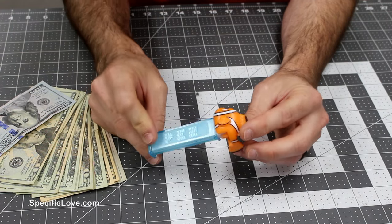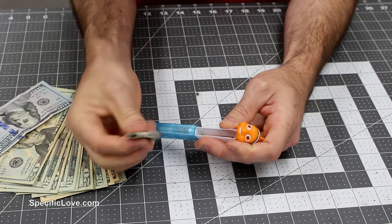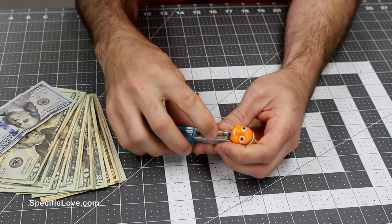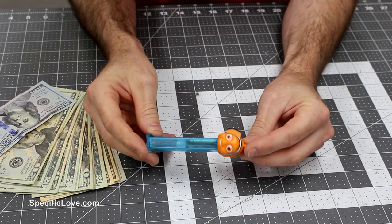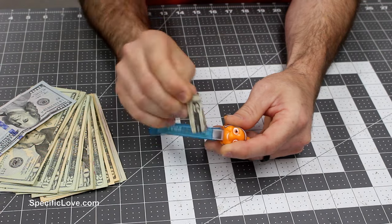If you'd like to give some money to a child, maybe grab a Pez dispenser. This one just happens to be clear, but most of them are not. Just take some money, strategically fold it up, place it inside, and then hand it to them. They're going to feel like a million dollars when they open it up and find a bunch of cash inside.